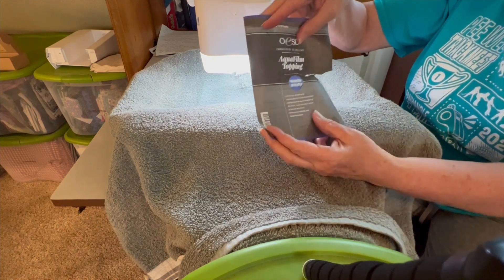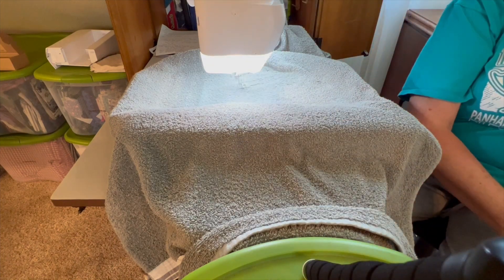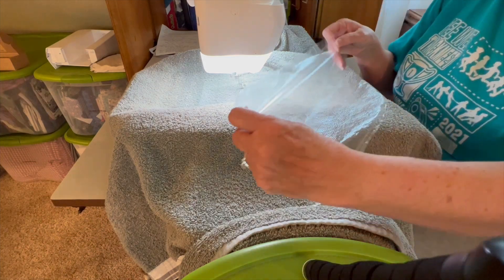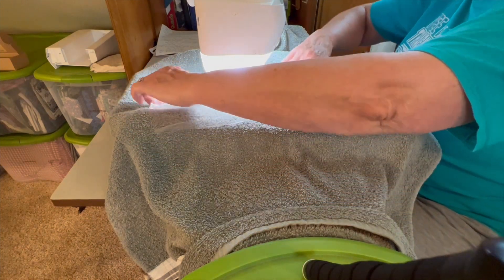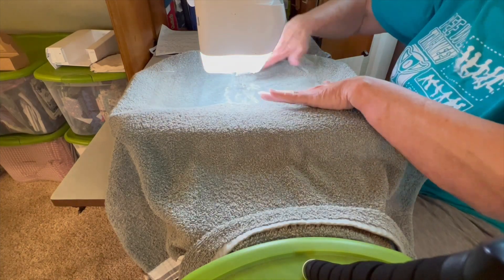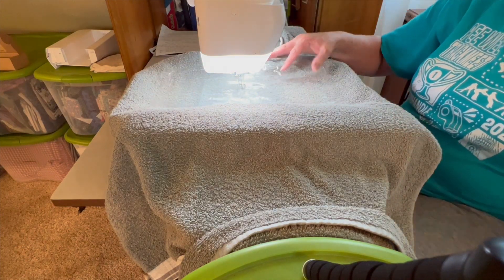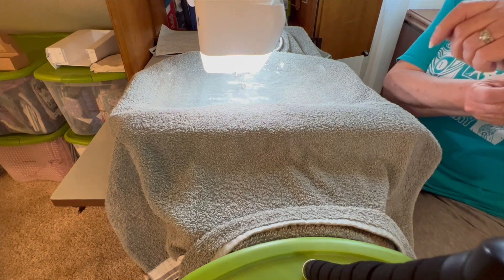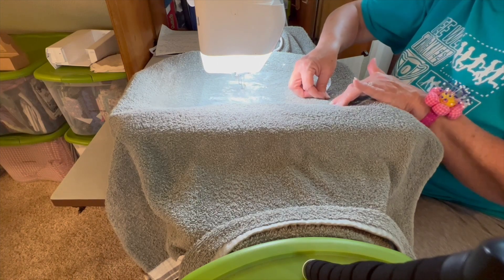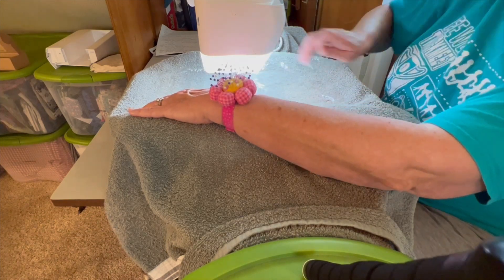I'm also going to take some aquafilm topping — it's wash-away, and it works really well to put on top of your towel. It's also called Solvy by another brand. You just take it and put it on top of the towel and the embroidery will sew right on top of it. Get it centered, and to hold it in place I'm going to pin down some of the corners. It does wash away, so if it's bunched up a little that's okay.